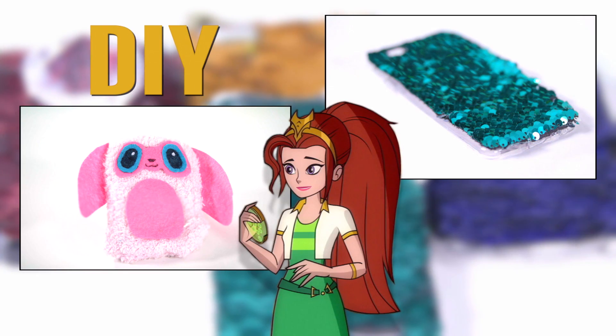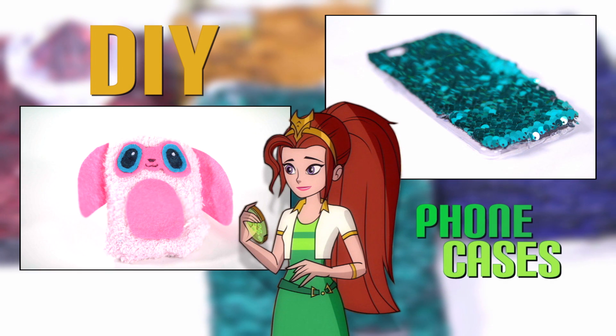Hey everyone, I'm Devon and today I'm going to show you how to make two types of DIY phone cases inspired by my new favorite show, Mysticons. The first one is color-changing dragon scale phone cases.